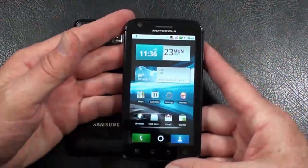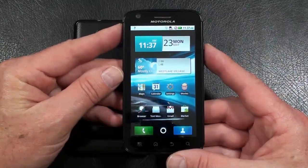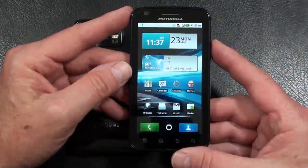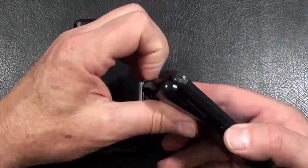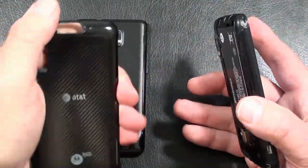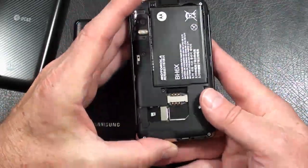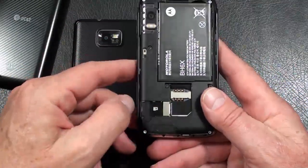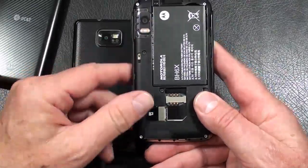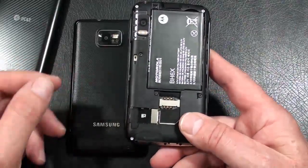Motorola Atrix 4G: quad-band GSM, tri-band 3G, also runs on AT&T's HSPA Plus 4G network, weighs in at 136 grams. Build quality — again you've got Gorilla Glass. Battery cover is made out of rubberized plastic. The chassis on the phone itself is made out of metal, which gives it some heft. Under the battery cover, the microSD card slots are hot-swappable, which is nice. SIM card slot, and a 1930 mAh battery rated at 9 hours of talk time — I believe that's the number one out there period.